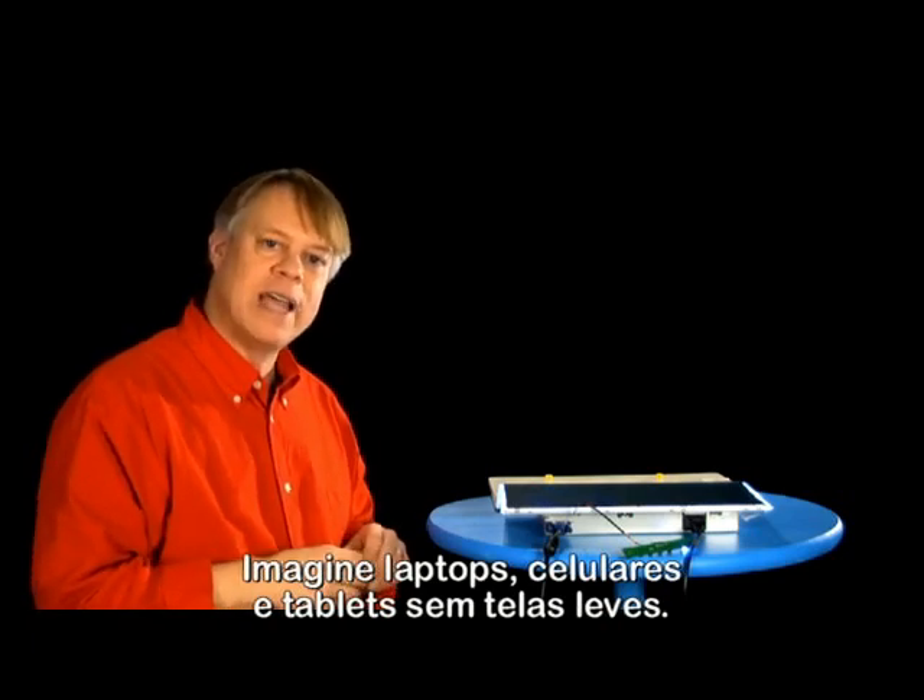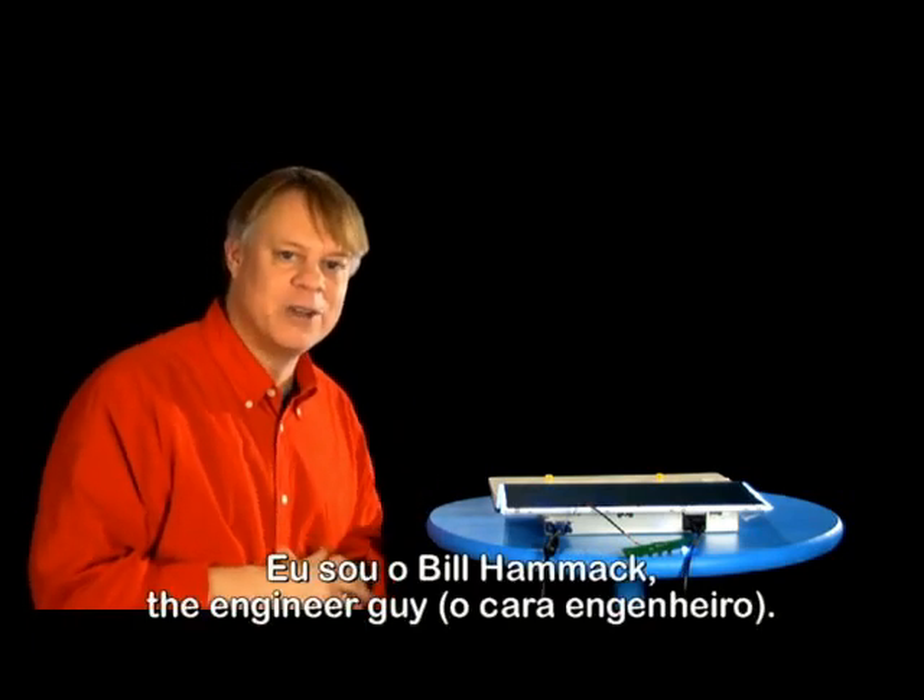Imagine laptops, cell phones, and tablets without lightweight screens. I'm Bill Hammack, the Engineer Guy.